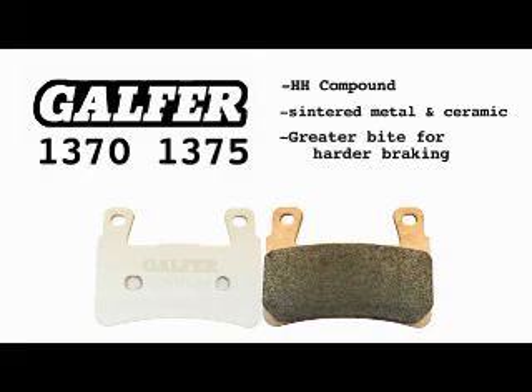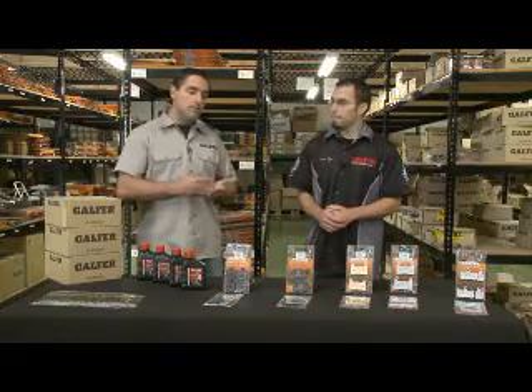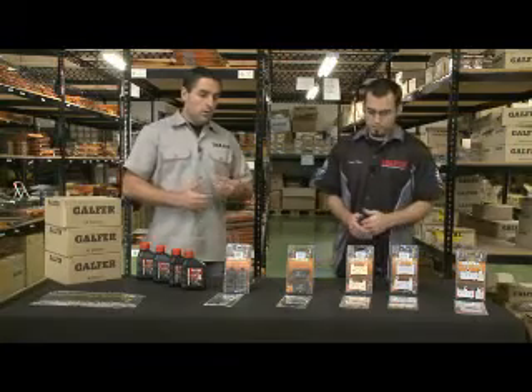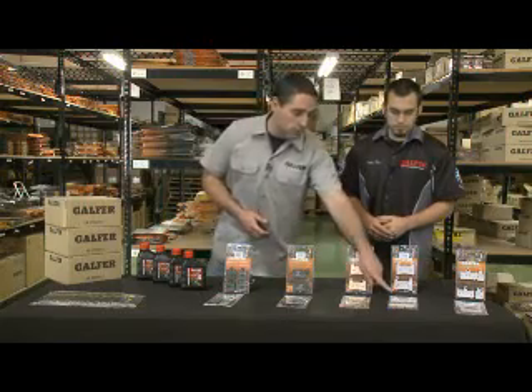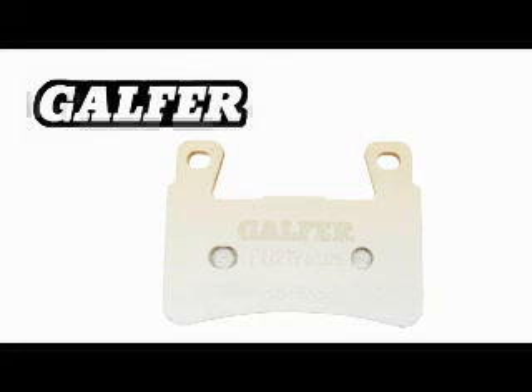The materials themselves are made out of ceramic composites. They give you a little bit more feel and a little bit more bite than semi-metallics, and they take you one step further — for example, if you were doing arena cross racing or track days. That would be the Galford 1370 and 1375 compound. If you were doing more racing than street riding, inside of that same family of double H composites, you would be running the Galford 1375 compounds, which are easily identifiable with the ceramic coating on the backing plate.